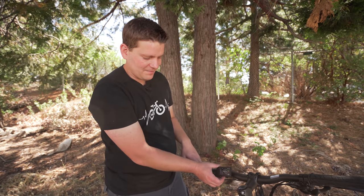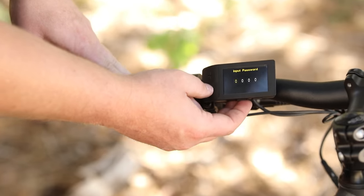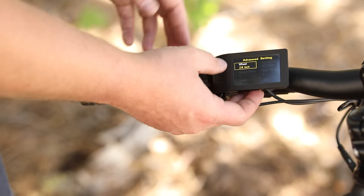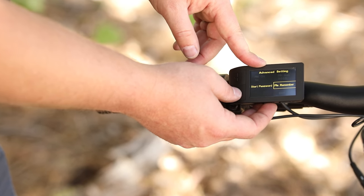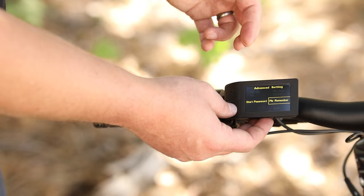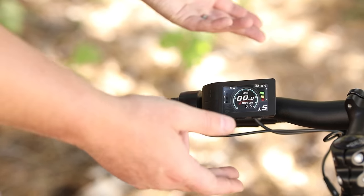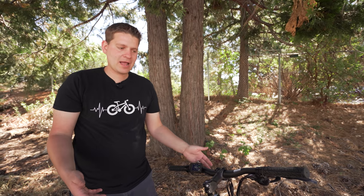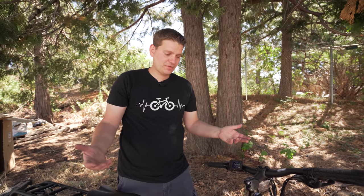If you do wait a little bit while looking at the settings, it will eventually return to the main screen but it does save your settings. At this point, I would say you're ready to take your bike, go for a ride, adjust your seat, adjust your handlebars to where it's comfortable — just go have fun and don't crash.